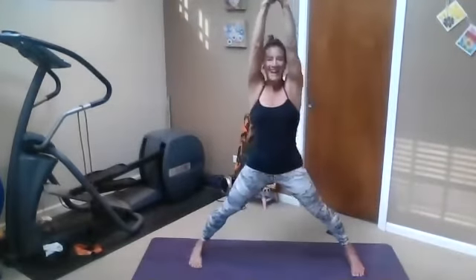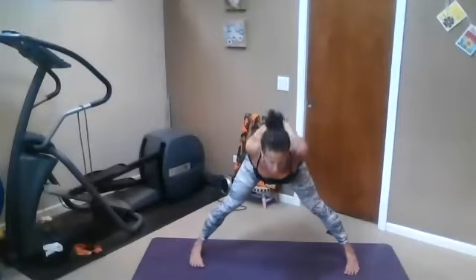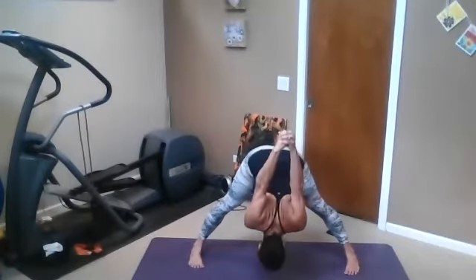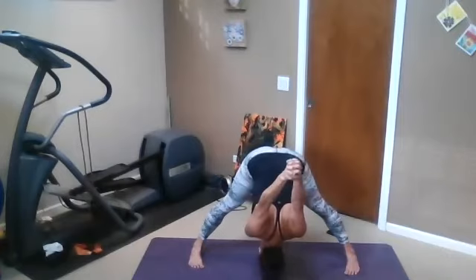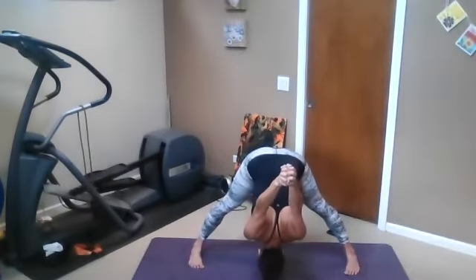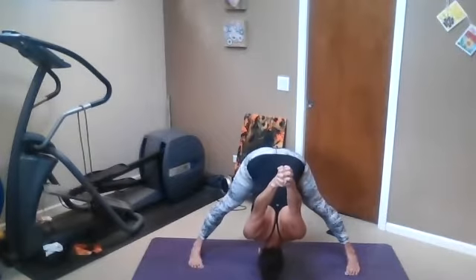Hands behind you, right thumb on top again, coming into a forward fold. Take your time — first one here. Pigeon-toe the feet. Move your head like you're saying no or yes. Transfer weight to toes, transfer weight to heels, transfer weight to toes — stay there and feel your arches lift up.